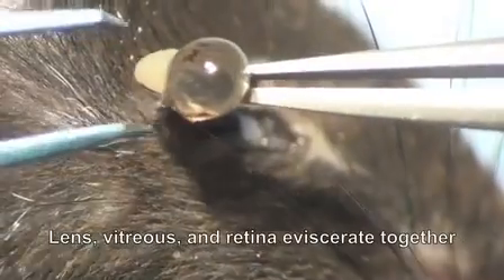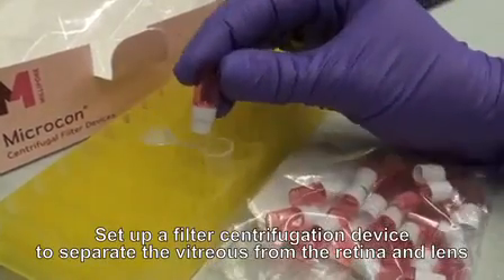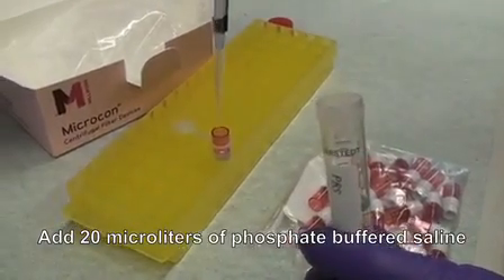In some cases, the retina, vitreous, and lens will come out as a single tissue. The next step is to isolate and separate these three tissues using a filter centrifugation device. The filter piece goes in the top of an Eppendorf tube.